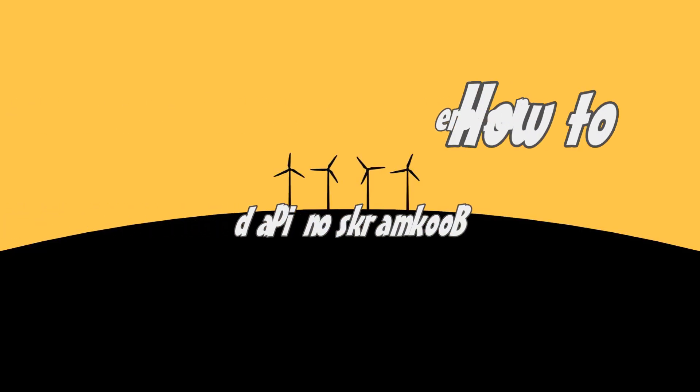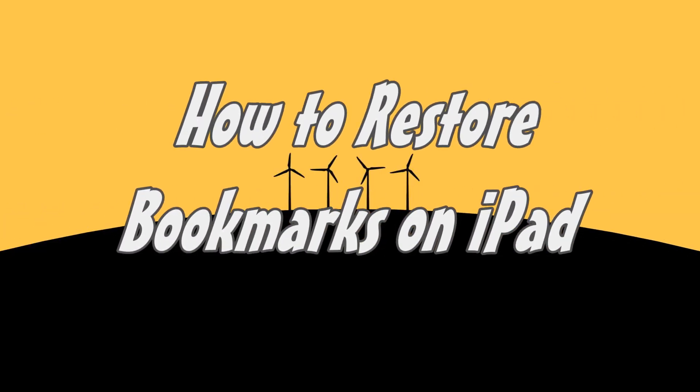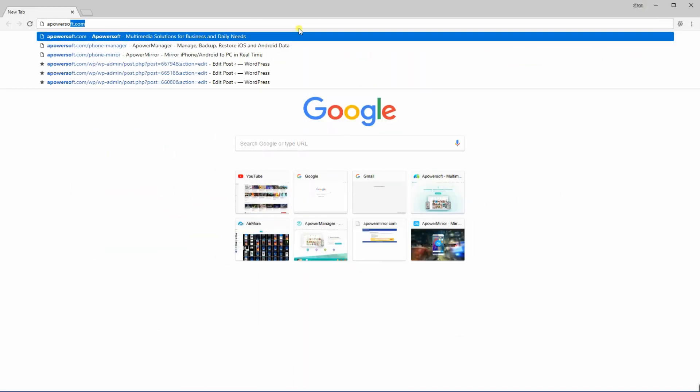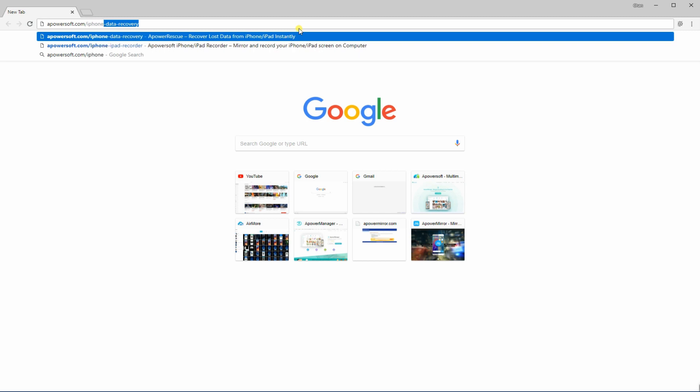Hi guys! Today I'm going to show you how to restore bookmarks on iPad. To start, download and install A-Power Rescue on your PC by visiting its main website.